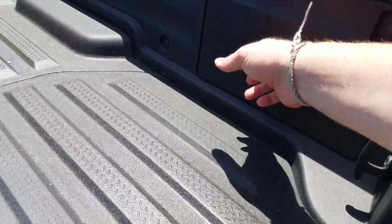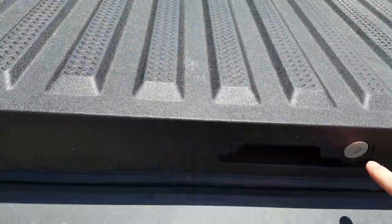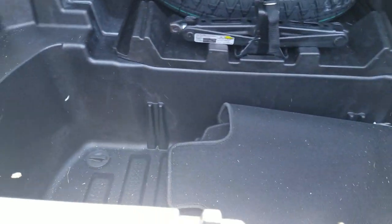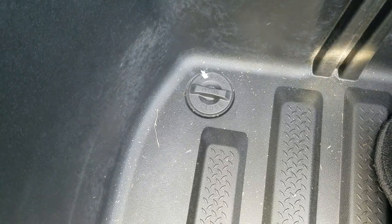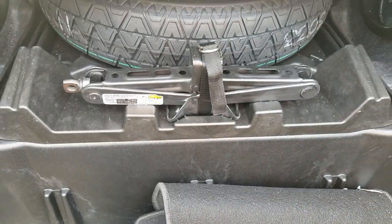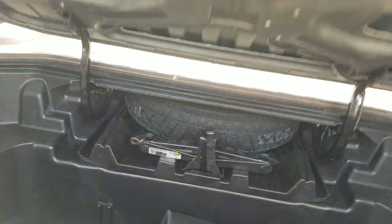You also have some additional storage in here, and this is lockable — your additional storage down in the bed. Moving into it, I'll point out there is a drain plug, so if you wanted to fill this with ice and drinks, you absolutely could and then drain it out. And notice that your spare and everything is right here — it actually slides out this way.